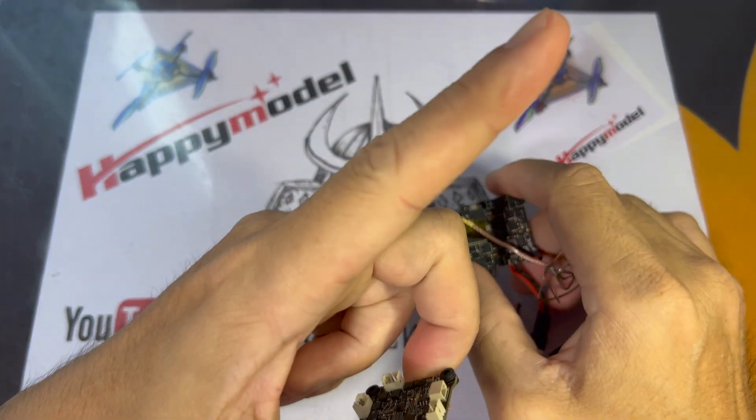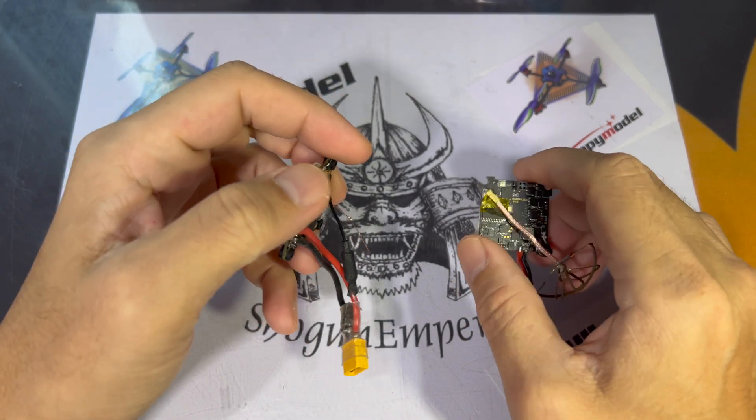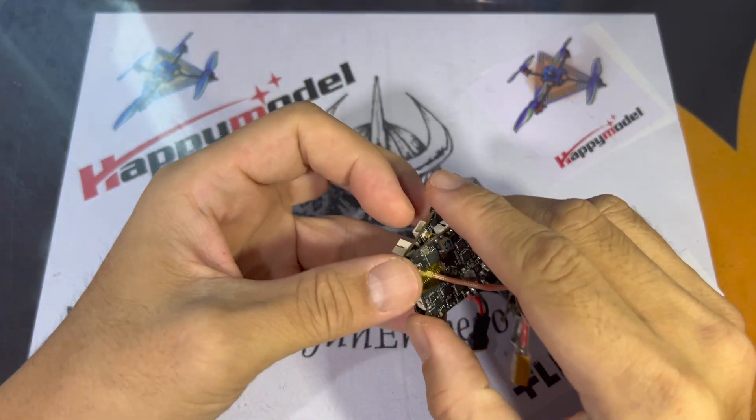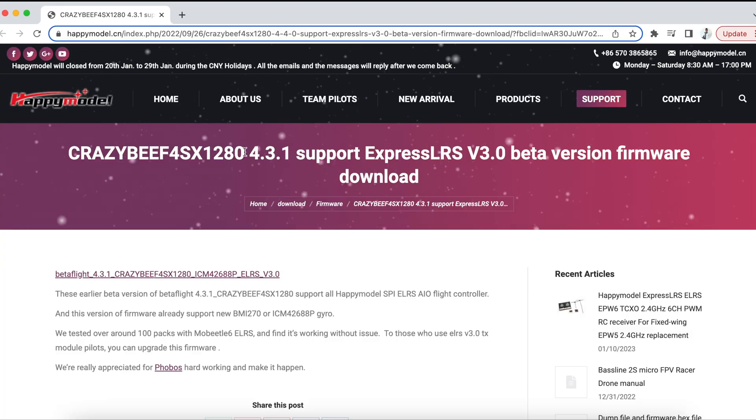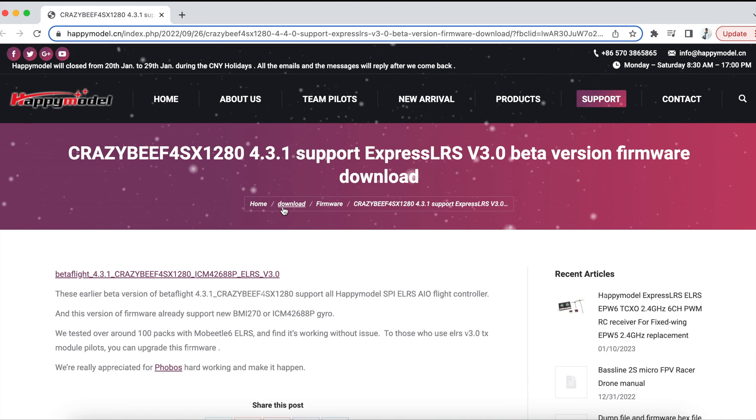I made a video in September last year about the ExpressLRS V3.0 hex file, but some of you might have missed that, so I'm just going to do one more, just because it has been raining for the past few days and I couldn't go out to fly.